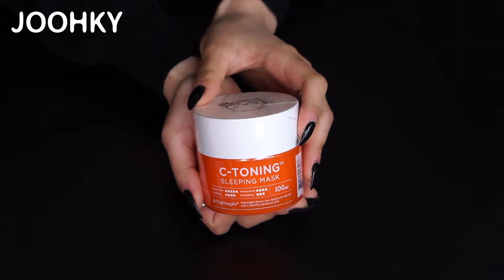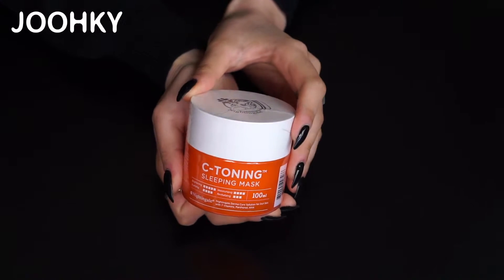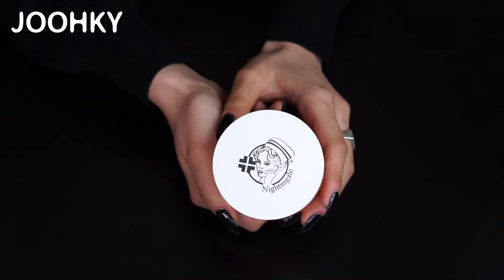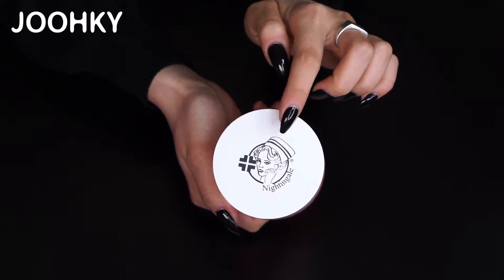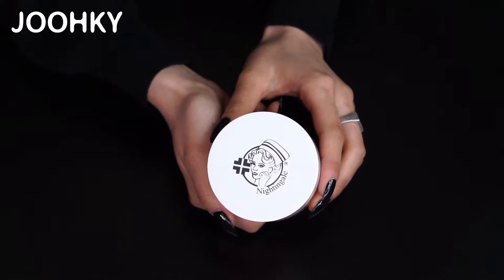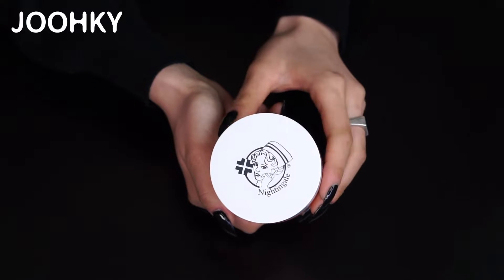First, when you look at the product, you can see that it's wrapped in vinyl, so I'm just going to open it up first. There's a Nightingale logo on the top of the lid. Doesn't this picture look just like Florence Nightingale? She's so pretty. I like it.